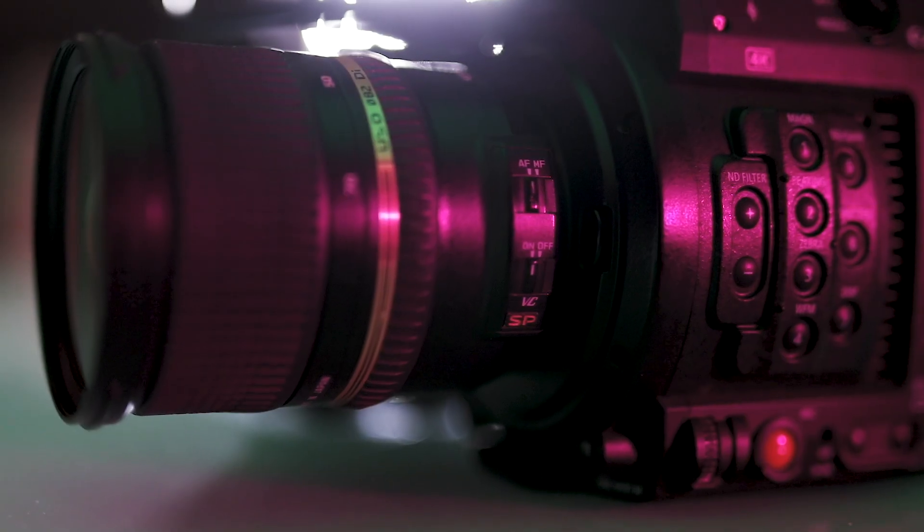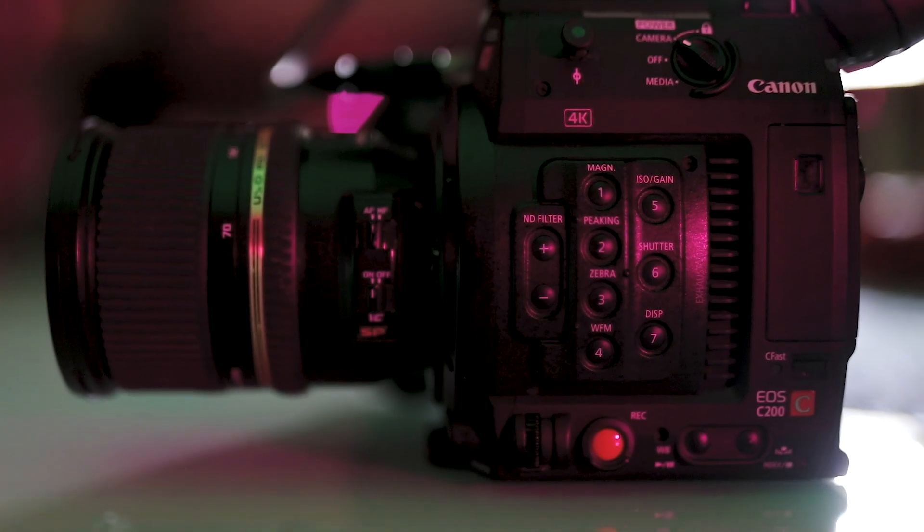What's up everybody, my name is Galston Anthony, and I finally did it — I started my own YouTube channel, 8-Track Pictures. Today I'm going to be reviewing the Canon C200, the 4K camera.